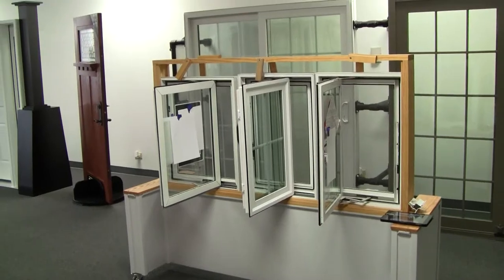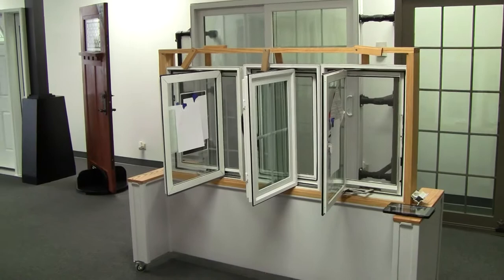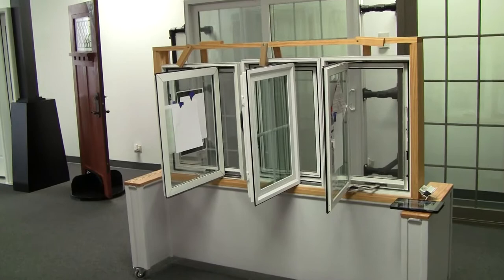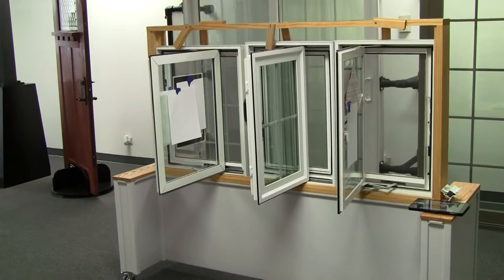Hi, this is Jay Johnson with windowpurchase.com and today we are going POV. I've had a lot of requests to walk the customer through what I'm going to call customer perception. You have three companies come out and you're looking at casement windows that crank out — let's say they're all made out of the same material, maybe three wood, three vinyl, three fiberglass companies, or one of each. Let's look at some huge differences that only appear when you know what to look for.